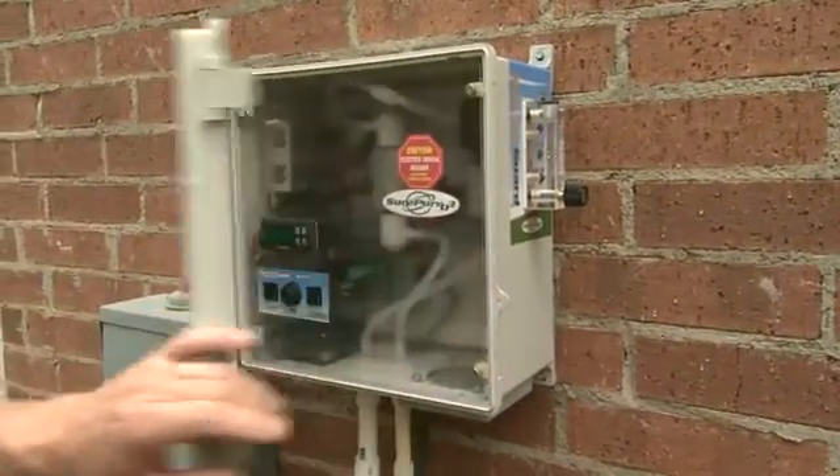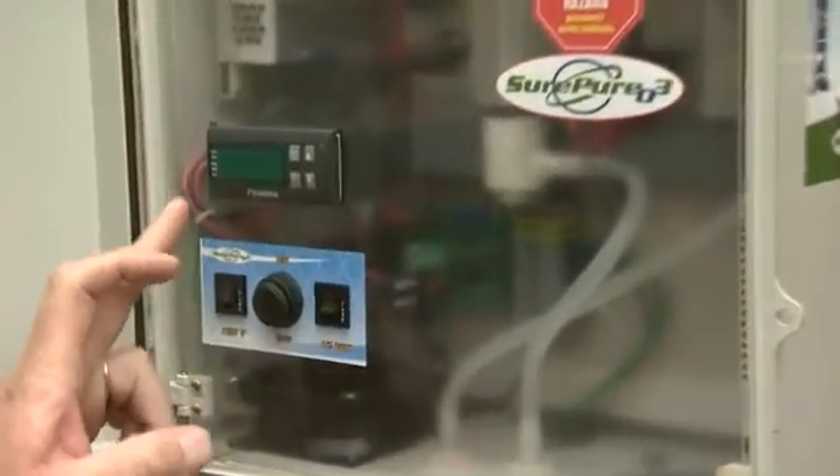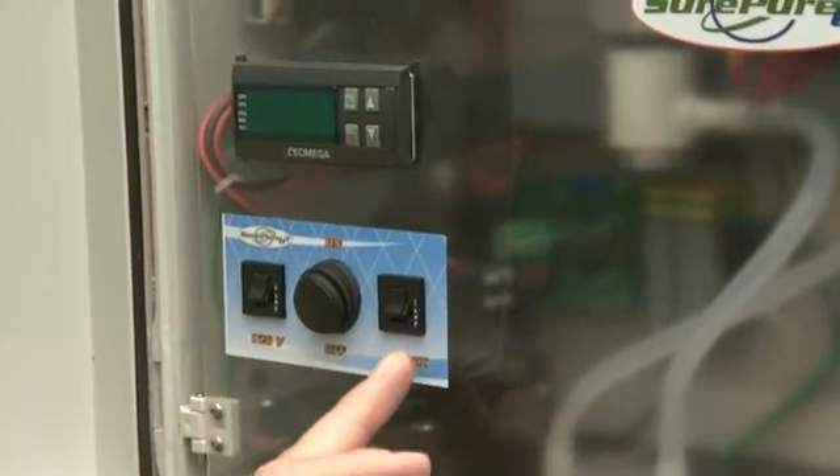Let's go ahead and open the unit. Inside, we find the control panel — a simple on-off switch consisting of our recycle timer and circuit protection for both 120 volts AC and our 12-volt DC system.